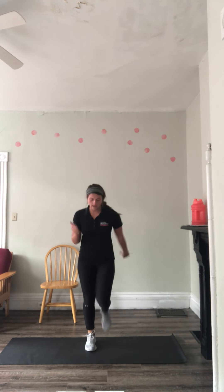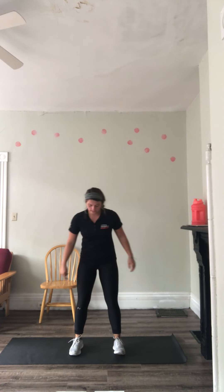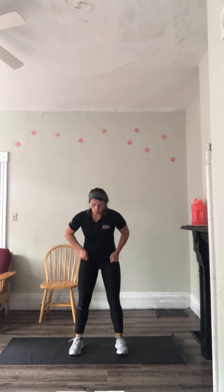Then we're going to go into butt kicks — bring those heels to your butt, just like that. Then we're going to go into tempo body weight squats. Three seconds on the way down, explode back up. Make sure those feet are hip-width apart, pressing through those heels.